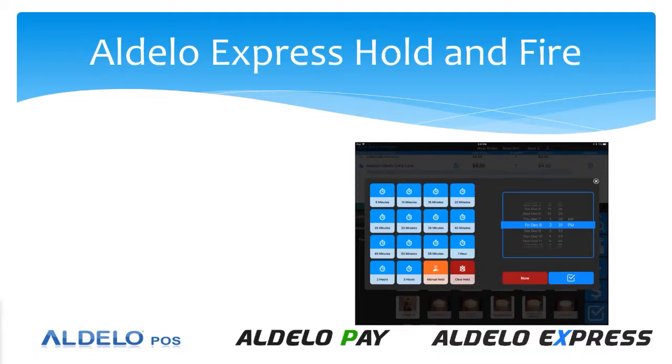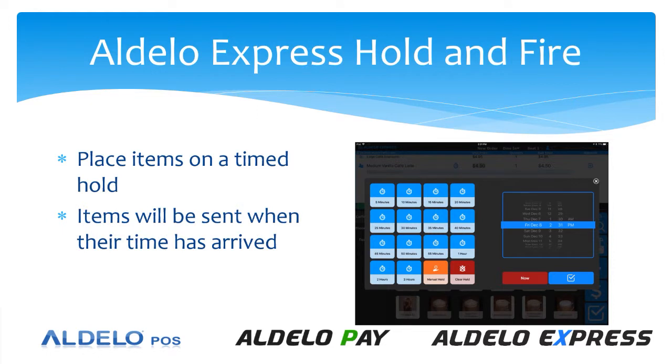Adelo Express has a really functional hold and fire feature that allows you to place items on a timed hold. These items will then be released and sent to the kitchen when their time has arrived. You can also place items on a manual hold and then clear those when you're ready to send them. Let's take a look at how this works.